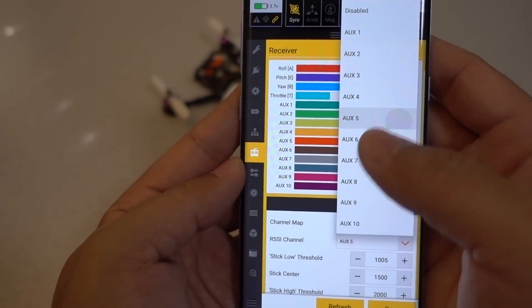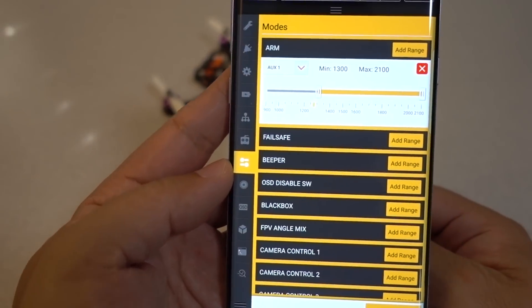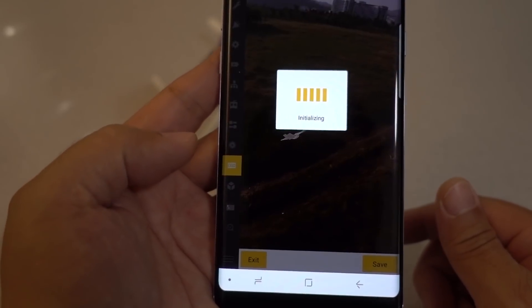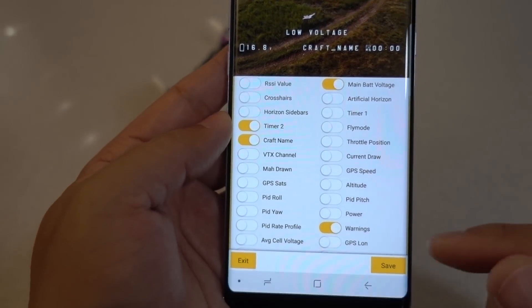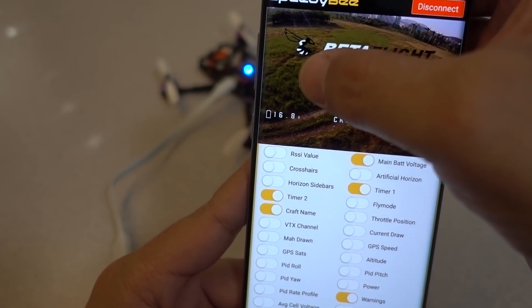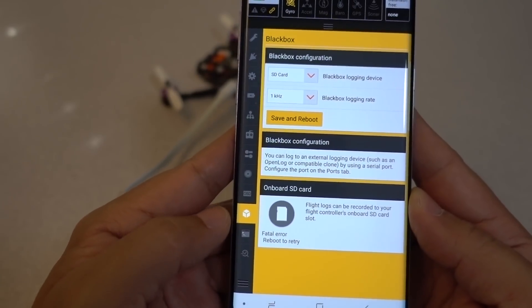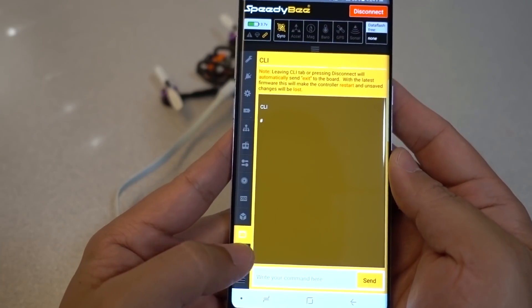Here's the receiver tab where you can change all your modes. Everything is exactly the same — the interface looks a little bit different, but all of the features and selections are the same. You can even change what the OSD looks like by dragging and dropping stuff on the screen — you can turn on and off whatever you want. The blackbox tab is here, and even the CLI tab is here so you can put in your CLI commands as well. It looks very complete — everything that should be there is there.